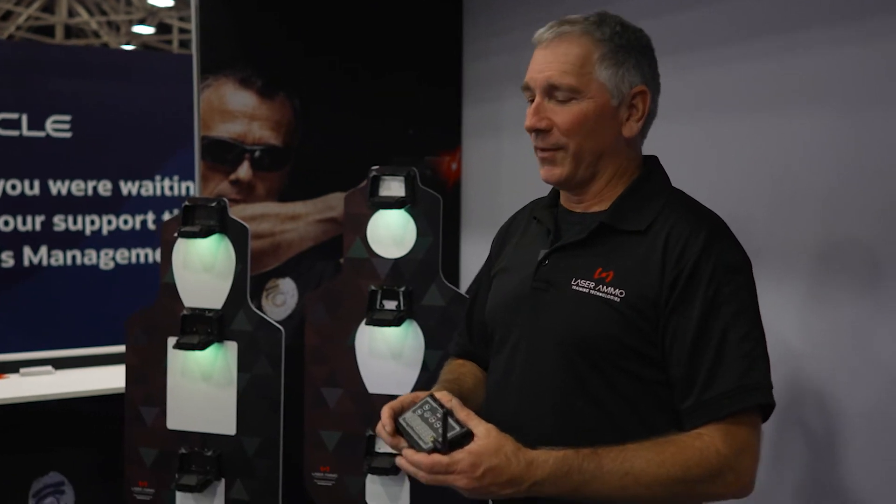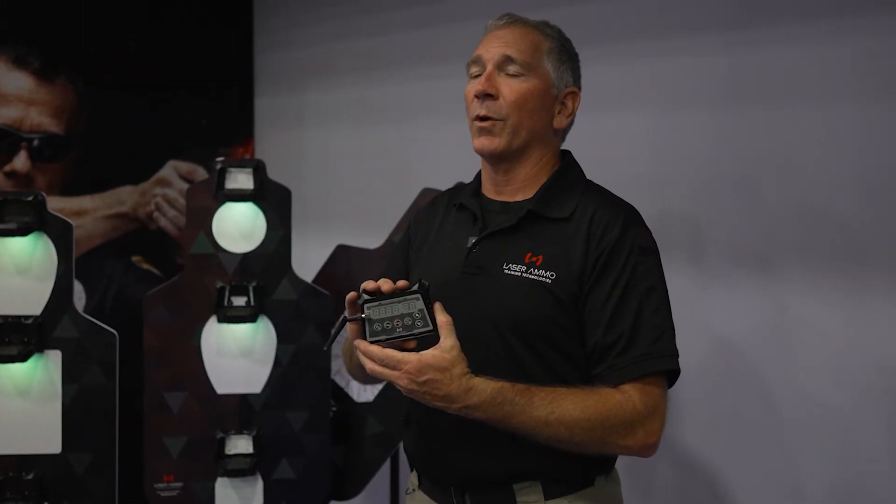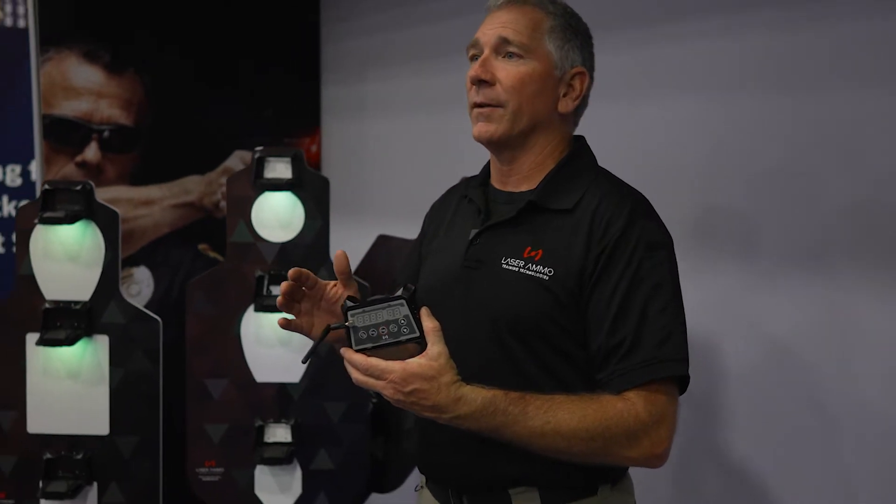The CQB in a Box comes with a controller that allows the user to program in multiple different scenarios, including a one-shot, double taps, or target transitions.